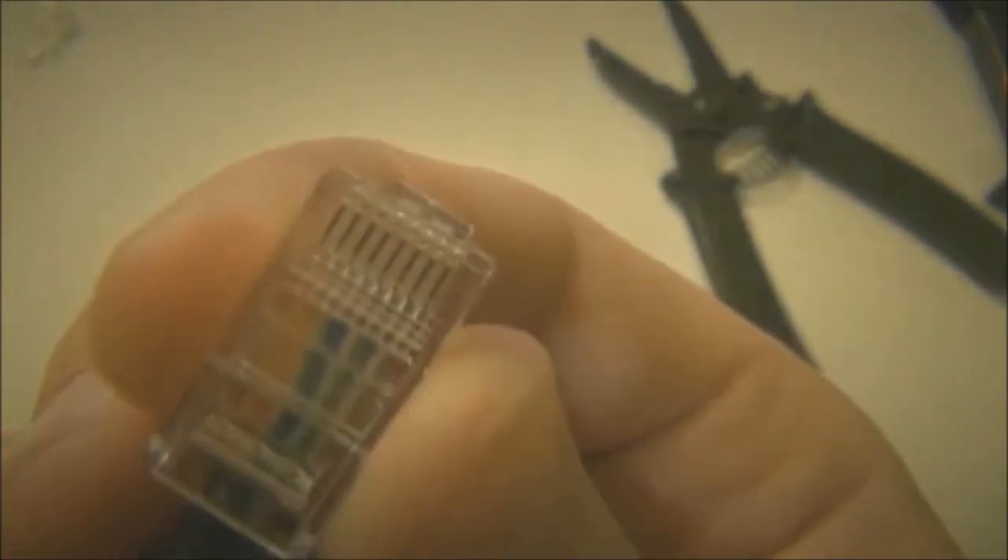Press all the wires flat and parallel. Push the wires until they reach the end.